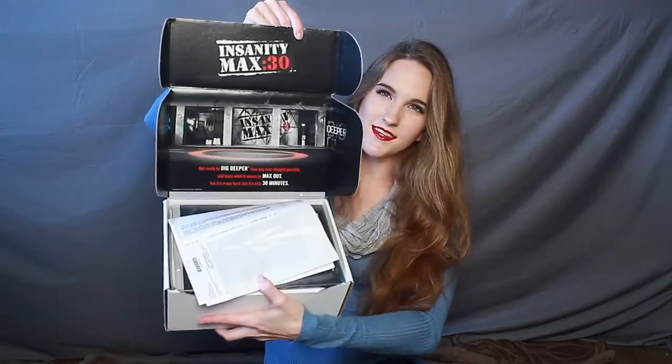I wanted to do an unboxing video so that if you guys order the program you know what to expect. So let's jump right into it. You open the box and on top you have your order form, and then this is 'Dig Deep: Live with Shaun T Sweat Fest.' This is a bonus disc — you only get this if you order through a Team Beachbody coach. If you order from beachbody.com directly, you do not receive this.